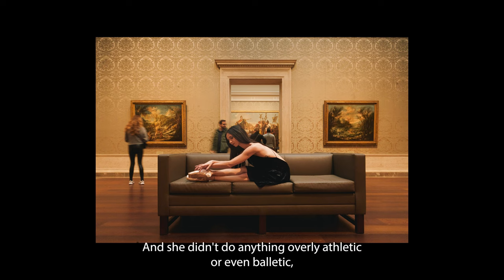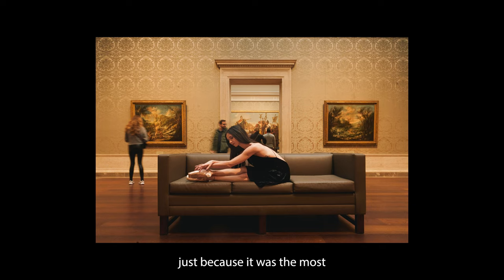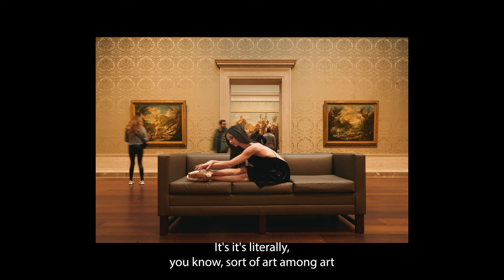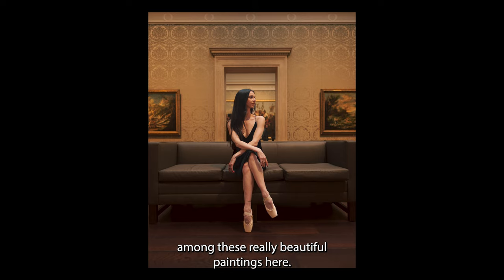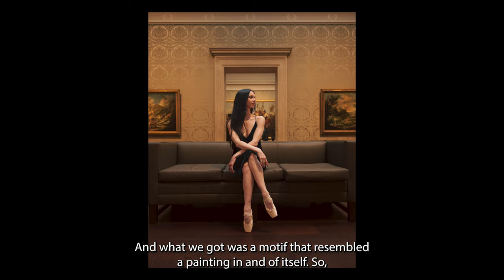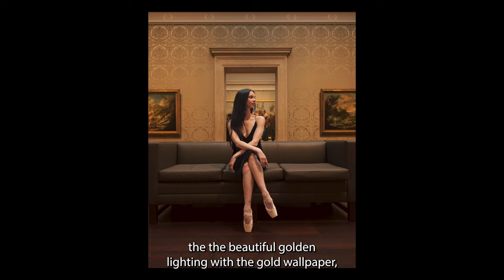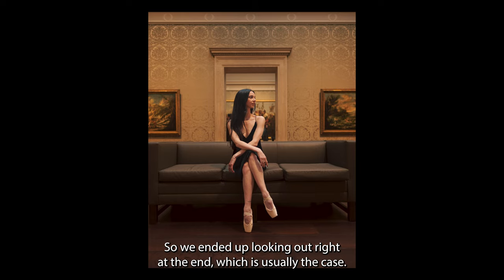So we jumped right in, and she didn't do anything overly athletic or even balletic, but they ended up becoming the most beautiful pictures of the day — just because it was the most thematically resonant background that we could have. It's literally sort of art among art, with the ballerina sort of perfectly positioned among these really beautiful paintings. And what we got was a motif that resembled a painting in and of itself. Everything kind of worked: her cool demeanor, her overall presence, the beautiful golden lighting with the gold wallpaper, and the dark gray couch that doesn't distract too much. In my opinion, these are just the best of the day.